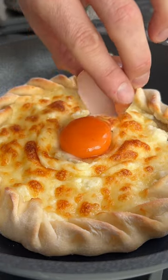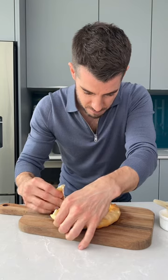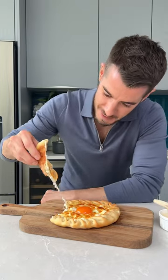Now it gets even better because you pop on an egg yolk, brush the sides with butter — hello — and then dive on in. And I tell you what, this is absolutely divine.